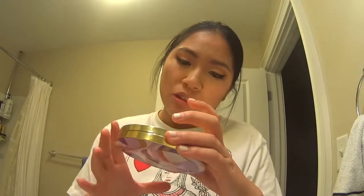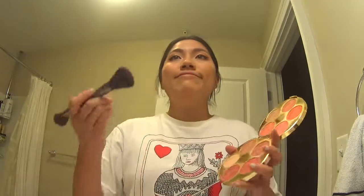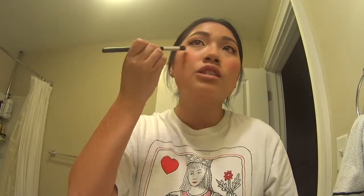Tarte Color Wheel Amazonian Clay Blush Palette — I've got so many colors to choose from. We're going to go with Iconic Swirl. And we are going to do some highlighting — you can do the nose, above the cupid's bow, and above the cheek just a little bit. We're not going to go too crazy. High five for finishing all of Tati's tutorials!